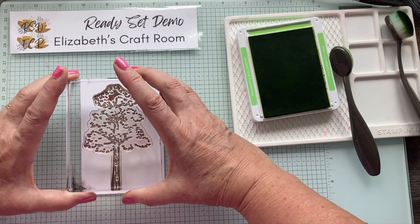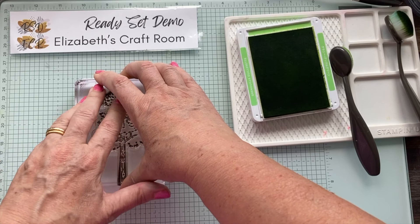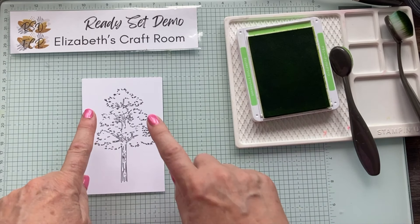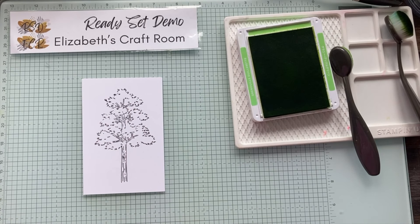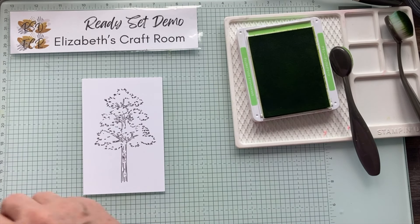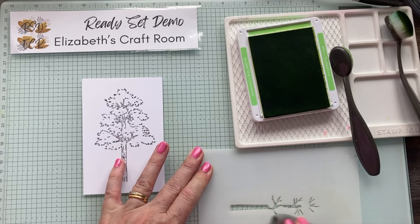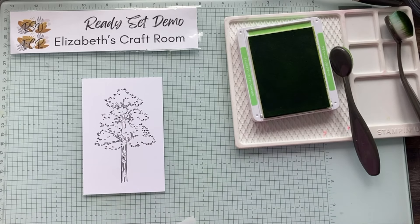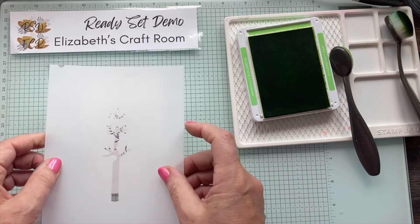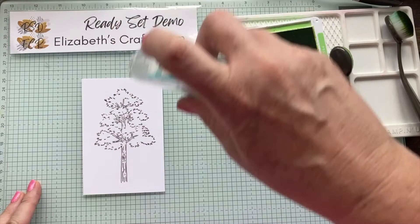I'm inking up my tree image - this is sort of the oak tree style of tree in the set - so we get all the detail onto the cardstock. Then we're going to start with the masks. Our very first mask - and I haven't cleaned that up yet, but just to show you how easy it is to clean up when you've got the glass mat, you just give it a wipe with the little cleaner that comes with it.